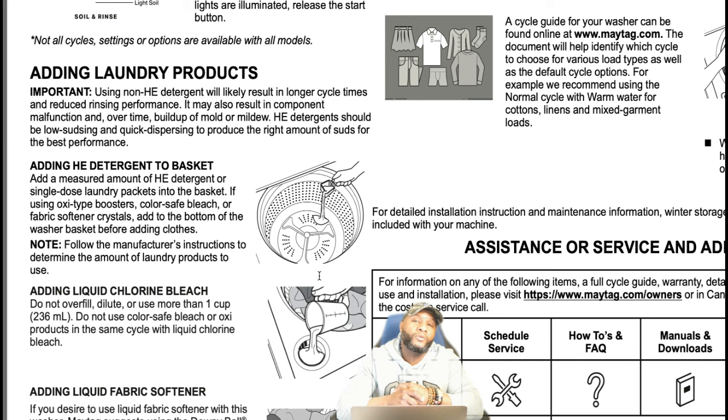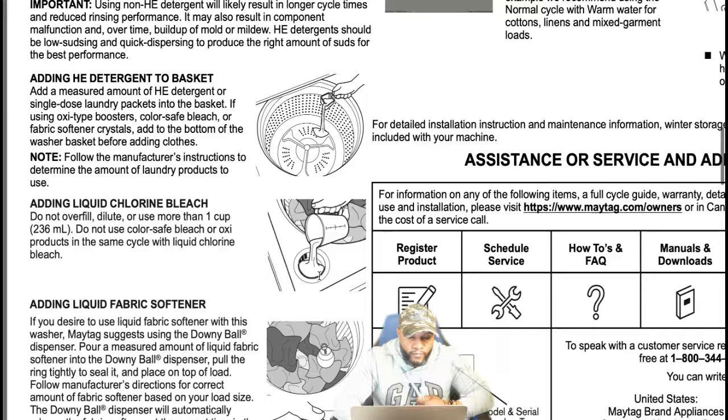Adding liquid Clorox bleach: do not overfill, dilute, or use more than one cup. It also says do not use color-safe bleach or oxy products in the same cycle with liquid Clorox bleach. That's a lot to keep in mind — you don't want to damage your clothes or your fabric.